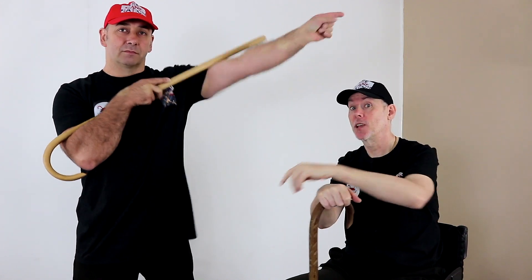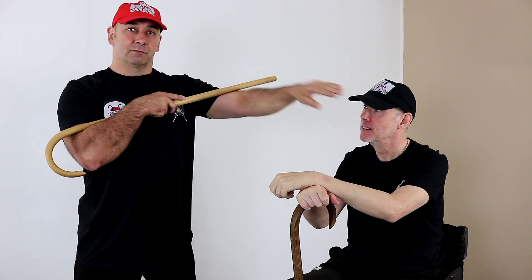Following on from a previous video on palm strikes, this is palm strike part two where we're going to cover palm strike applications.